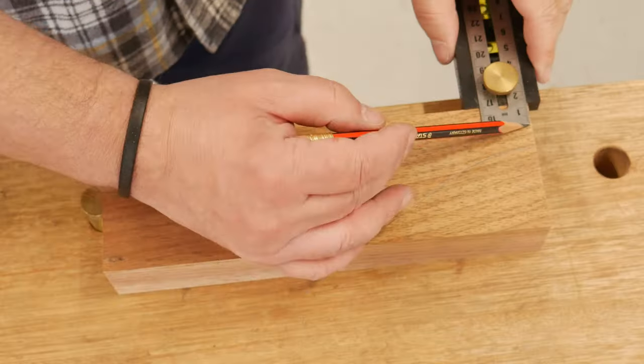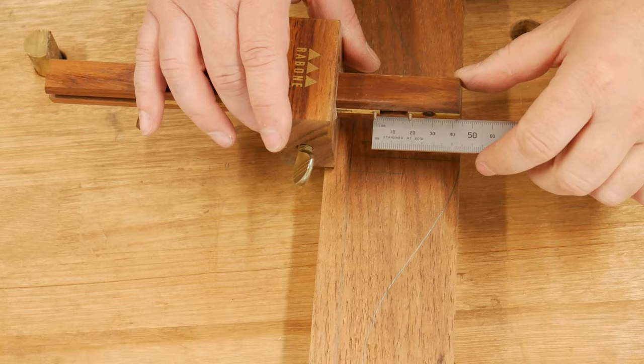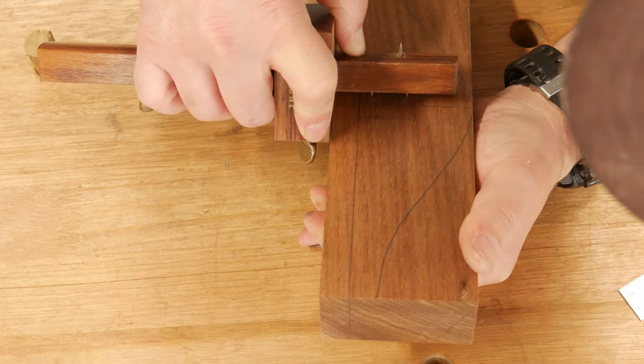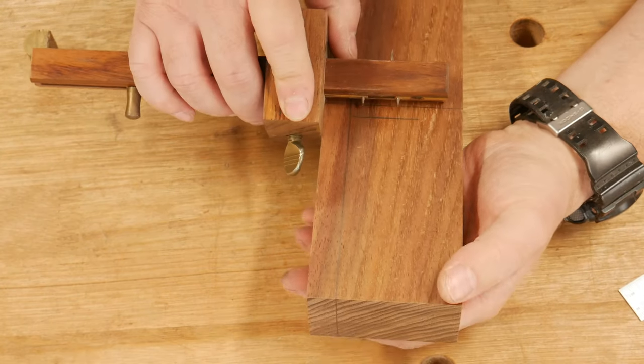I lay out for the rebate along the base and set a mortise gauge to mark out where the beam will be located — and like a goose, I show you footage at the top of my head. I then place the mortise gauge on the same registration face to line up the through mortise hole.